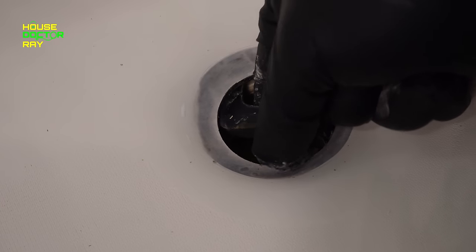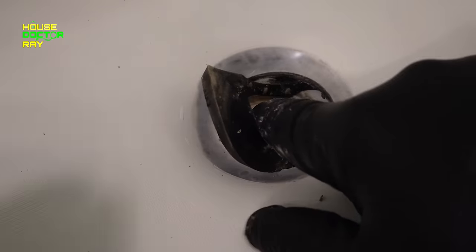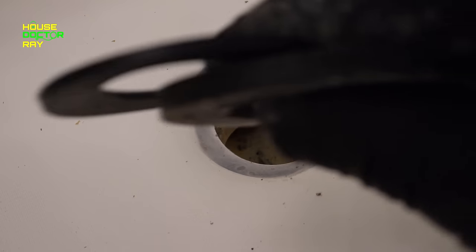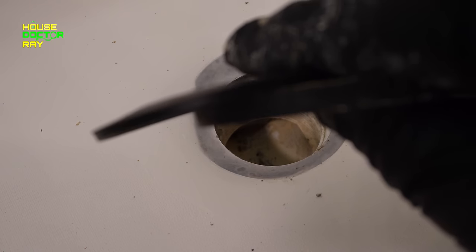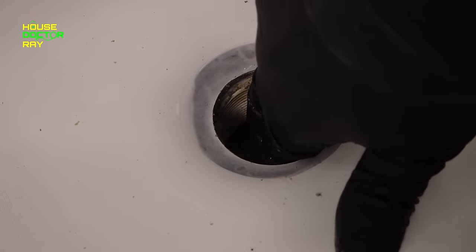The old gasket that I just took out is a lot thicker than the new one. It's up to you to decide what you want to do — if your old gasket is in pretty good shape you could goop it up and put it back in. There's enough flexibility in the pipe. I'm going to go with the new one.